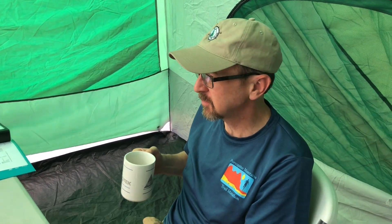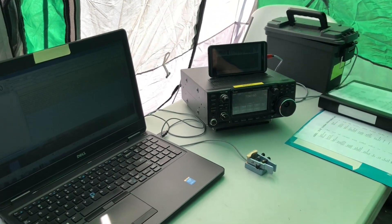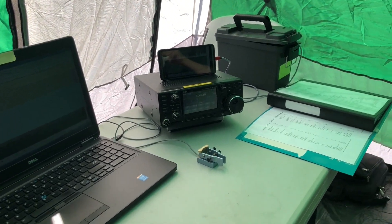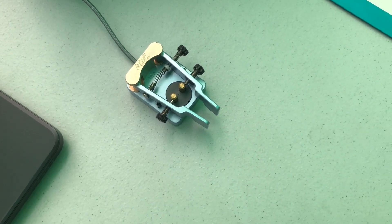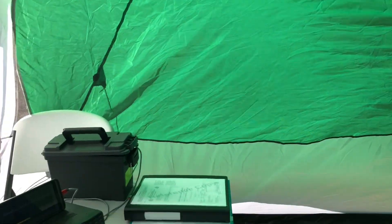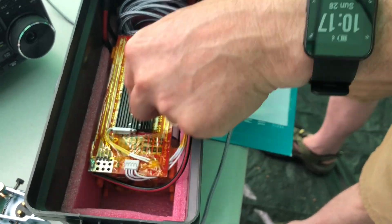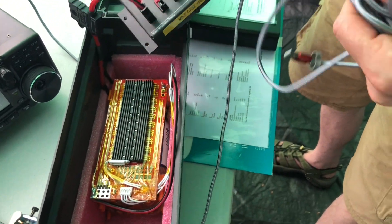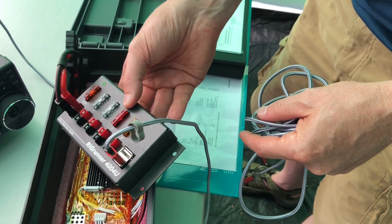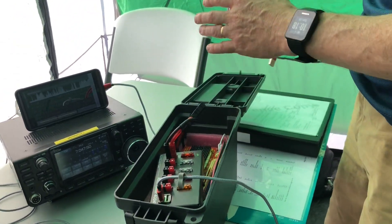Mike just copied the ARRL bulletin on CW, captured it in FLdigi to a text file for records. He's running another IC-7300 — that seems to be the radio of the year for Field Day. He's got a really sweet keyer — an American Morse Equipment Porta-Paddle. Inside a green ammo box there's a 10 amp-hour battery with a battery management system to keep his cell phone charged, along with a rig runner for power distribution with built-in USB.